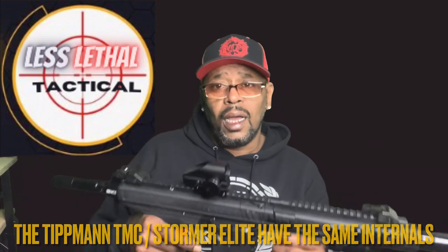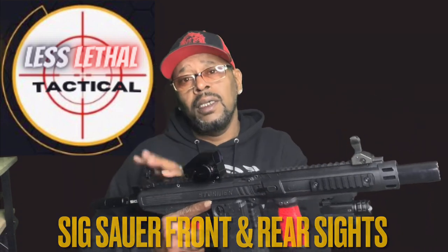For those that know — it's also typically the TMC. There were some things about the Storm Elite that I like more than the TMC. Although the TMC is nice and more metal, the Storm Elite is a bit more durable with rubber and polymer rails. The pic rail put on there is aluminum. Also put the front and rear sights on — these are not the sights that came with it. These came off the Sig MCX and I like them better on here.